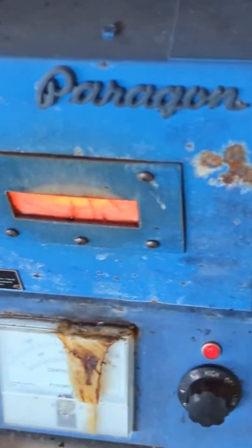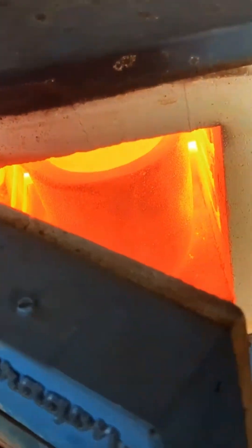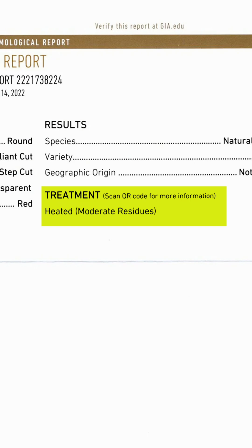The remaining 95% of rubies most commonly get a heat treatment, and that happens to be a widely accepted method as long as the certificate discloses it. Heat treatment improves the color and quality. Most of the time, the rubies are being heated at super high temperatures, all the way from 700 to 1900 degrees Celsius, in order to remove inclusions and also to enhance the color.